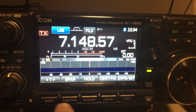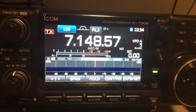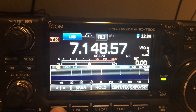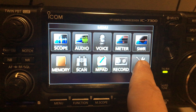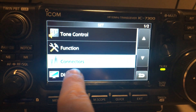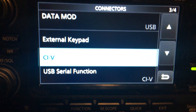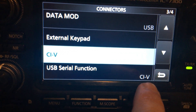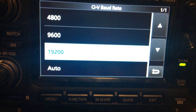A quick tutorial on how to set up an ICOM IC7300 in OmniRig for use with CATSync. First, go into the settings menu, then go to connectors. There it's important that USB serial connection is selected to CIV, then go to the CIV menu.